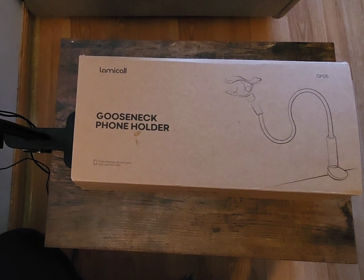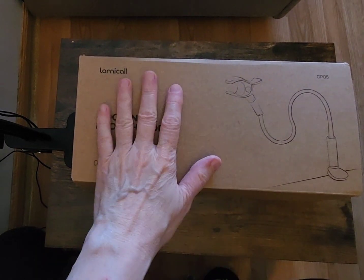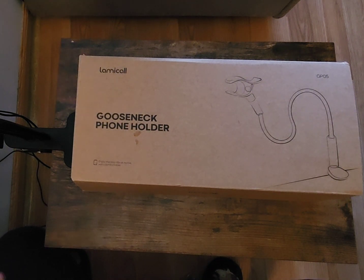Hi everyone, today I want to do a review on this gooseneck phone holder. I'm needing something that's a little bit taller and stronger so that when I make my videos I can hold it up high. The holder I have right now that my phone is on is kind of short, so I don't have a lot of play. I can't put it high, and I don't have anywhere that I feel is going to show the product that well. So anyways, I ordered this one on Amazon.